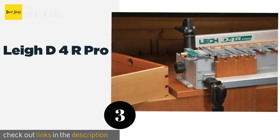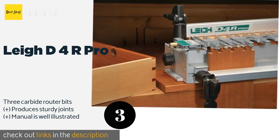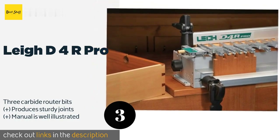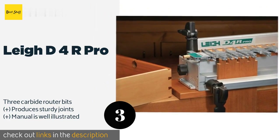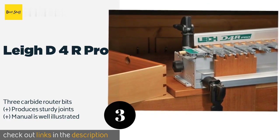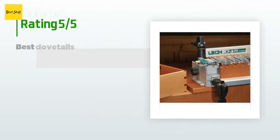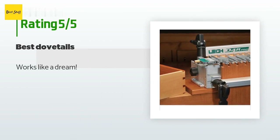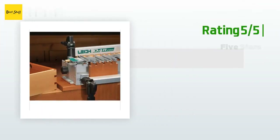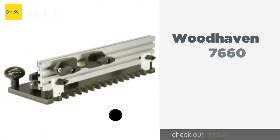The next product on our list is the Leigh D4R Pro. It is well suited for commercial carpenters who need a precision tool that can stand up to daily use. It's compatible with boards up to 24 inches in width and features a non-marring clamping surface that won't damage your materials. This product is available on Amazon for $599 and has an average of 4 stars from more than 22 customer reviews. A customer said: works like a dream. Another happy customer said: this is a really nice jig and the instruction booklet is first rate.